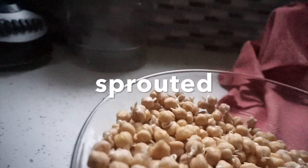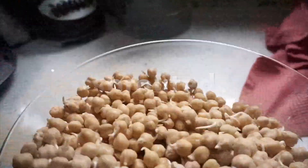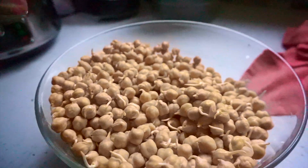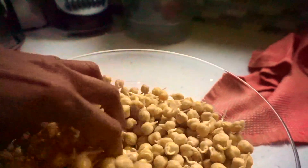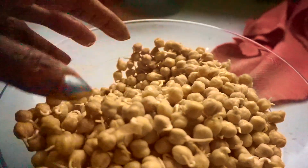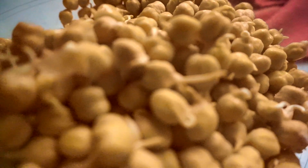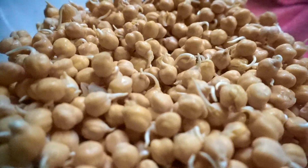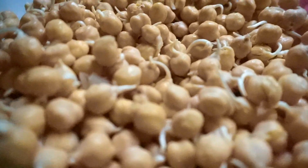This is my sprouted garbanzo beans. It sat overnight. I soaked it a day ago, then yesterday I rinsed it out, left some water, covered it, and left it on the counter. Now today, look at these sprouts! Sprouted beans are better than unsprouted beans.